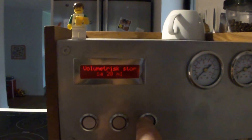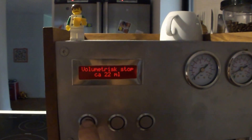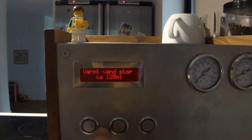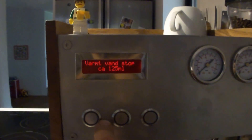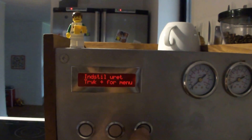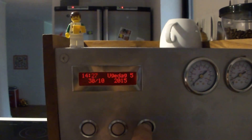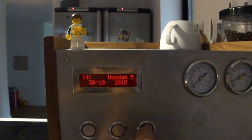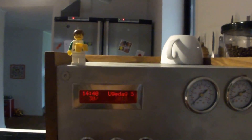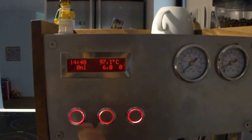There is a volumetric stop for how much I want in the cup. It is not quite accurate and not calibrated — I think those 22 milliliters would give me like 30 milliliters in the cup. There is also hot water control for how much hot water to dispense before auto-stopping, and a clock adjustment for setting the correct time.